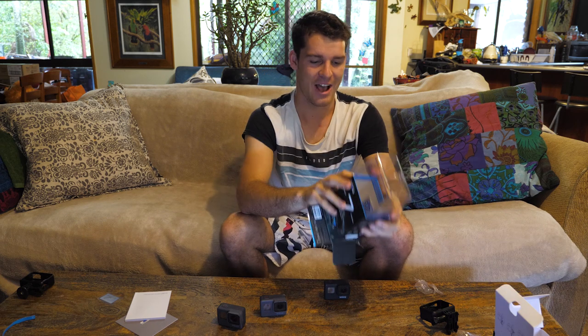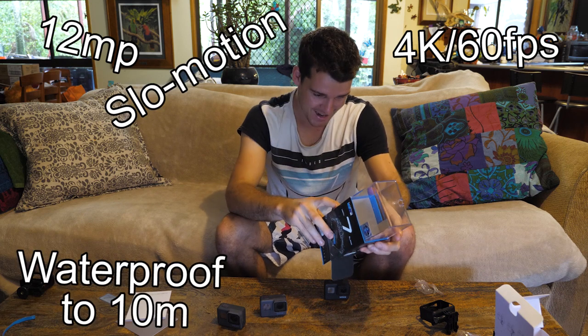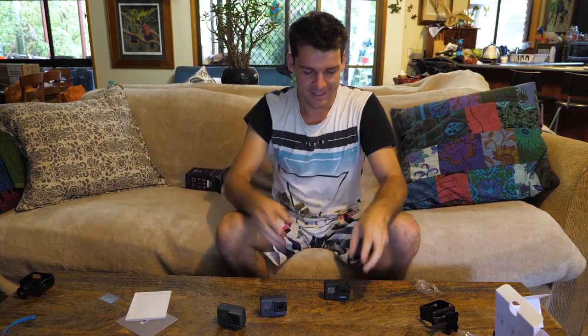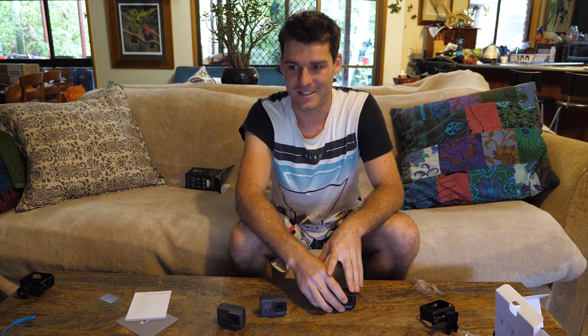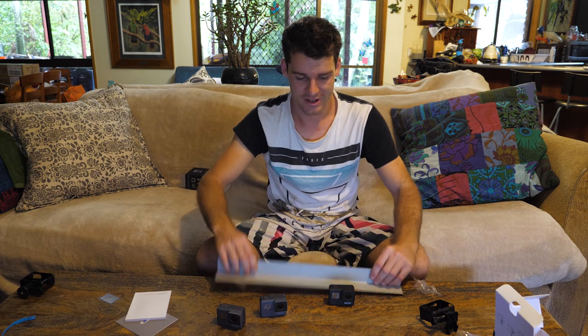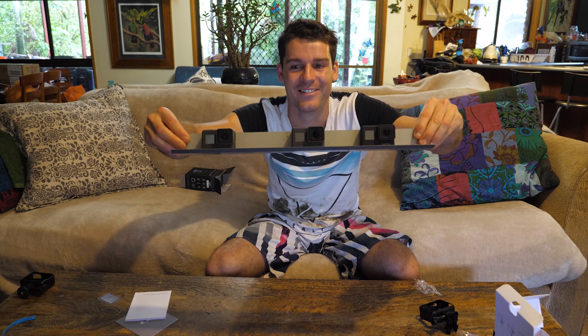So there you go guys, that is the new Hero 7 Black. So many features — 12 megapixel, 4K 60 frames, waterproof to 10 meters, amazing slow motion, HyperSmooth, live streaming, GPS. It's got everything. This GoPro has just stepped up its game and I really cannot wait to try it. Also be sure to follow my videos next week because I'll be testing out the Hero 7 compared to the Hero 5 and Hero 6 — I've got a little mount construction I'm going to make up.